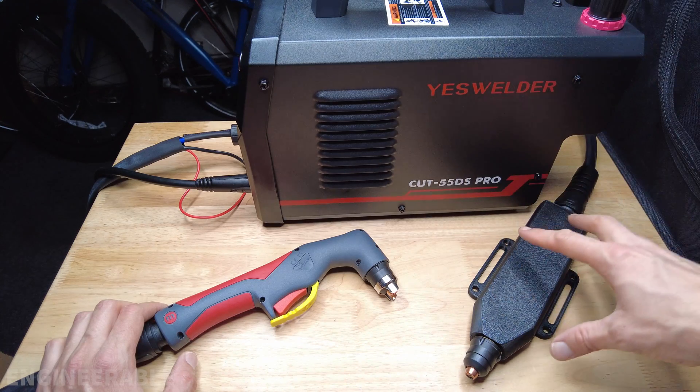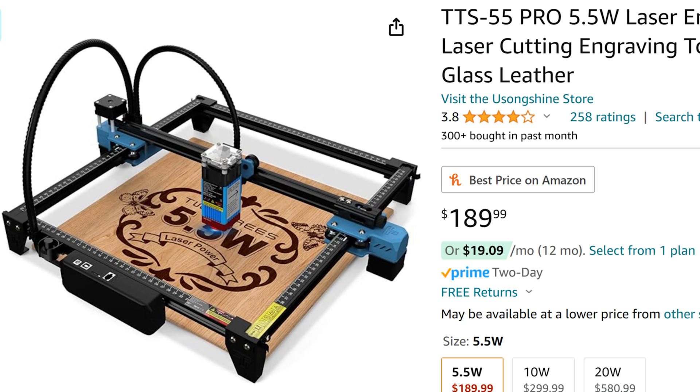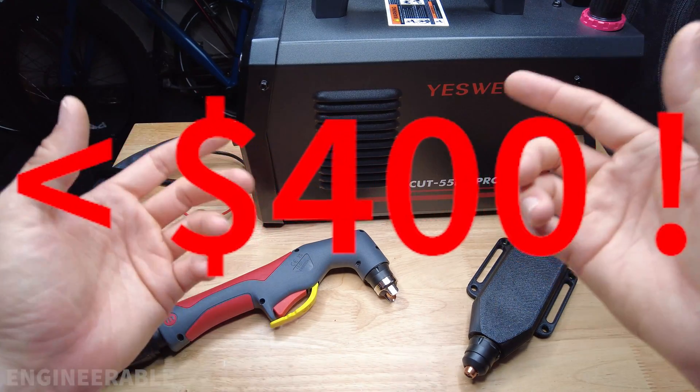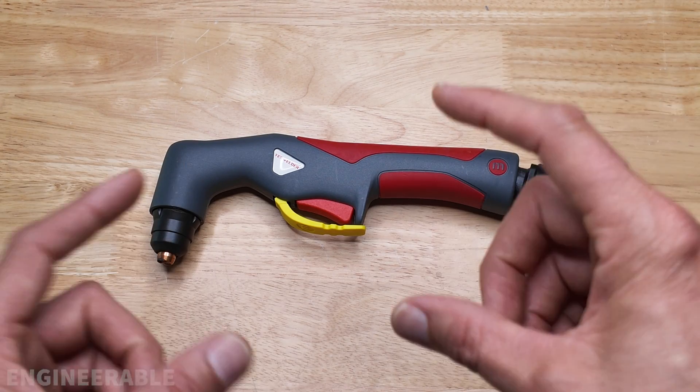In this series of videos I'm going to show how to use this machine torch conversion and add it onto a very inexpensive sub-$200 gantry to put together a CNC plasma cutter that costs less than $400. This is a very easy mod to do, so keep watching to learn how.